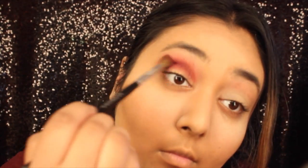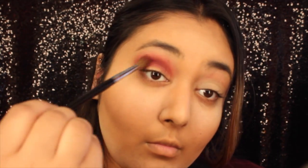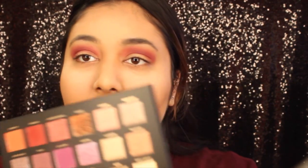I'm gonna go in with the color Amethyst, which is like a purple, and put it in the crease. Then I'm just gonna take a flat shader brush and go in with the color Desert Sand — this beige-white color — and just pack that onto the rest of my lid.